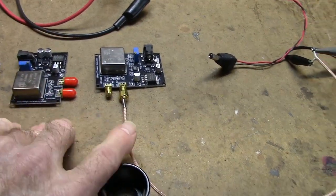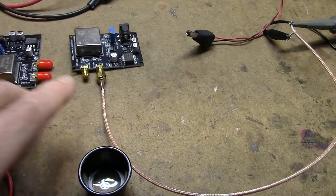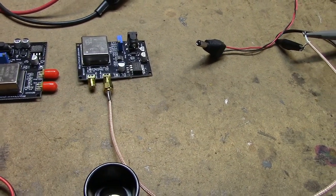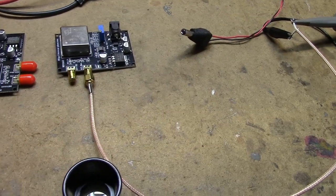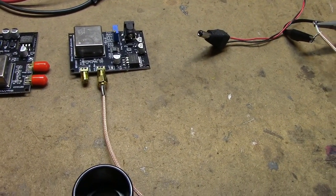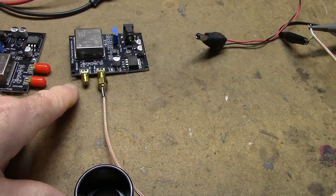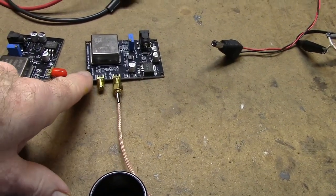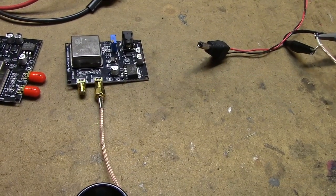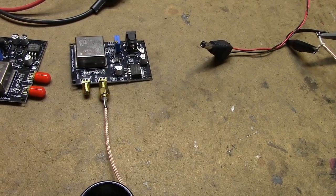I'm going to connect it up to a scope and we'll look at the output. Then I want to let this thing run and watch it stabilize against my GPS standard, which has been on for days and should be very accurate. Standby.